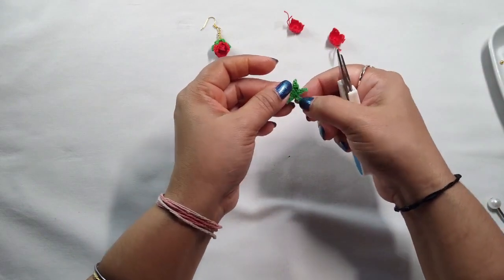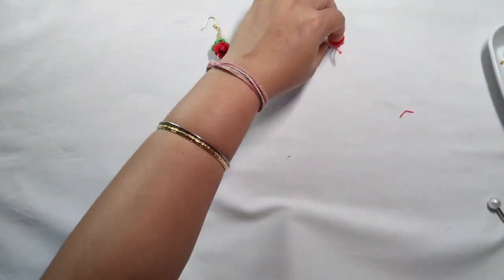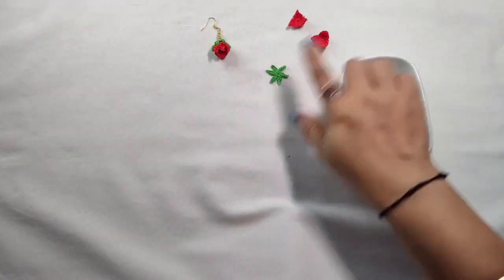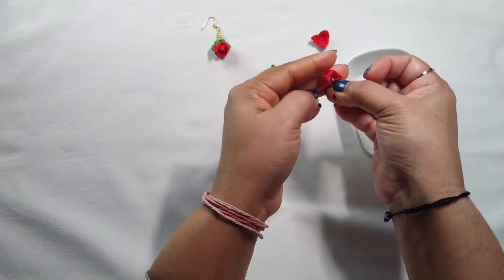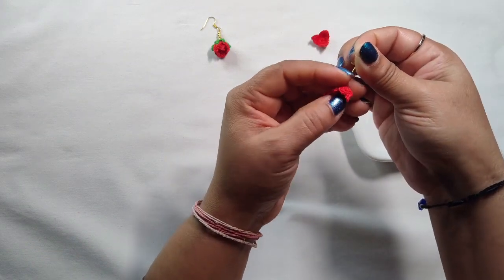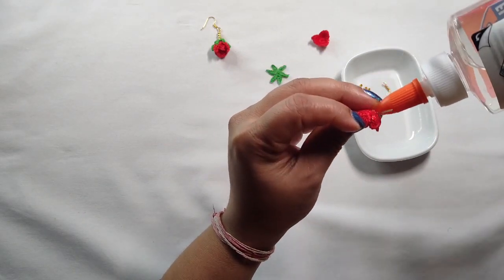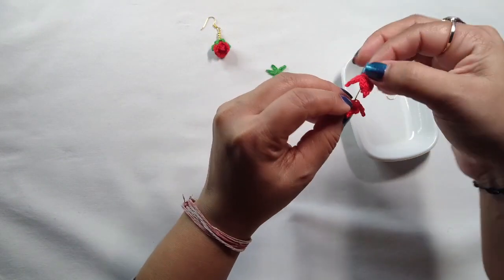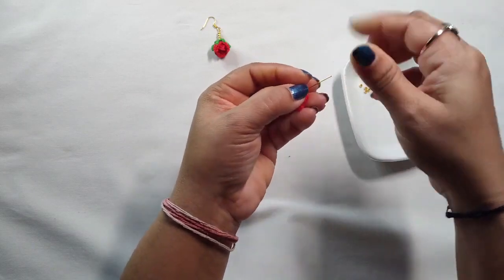Cut all the extra threads. Now let's fix all the pieces together. Take this eye pin and place it in the middle of the small flower. Add a little bit of glue in the middle and take the big flower — insert it in the middle of the small flower like this.